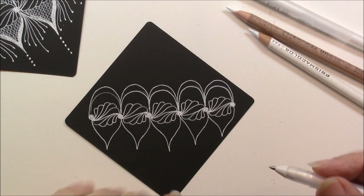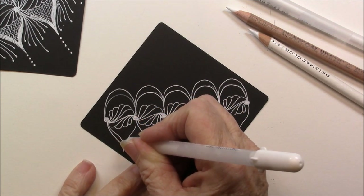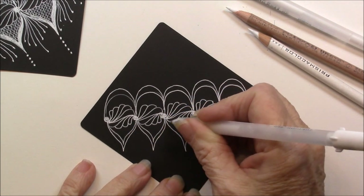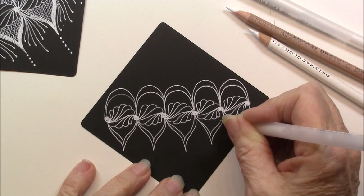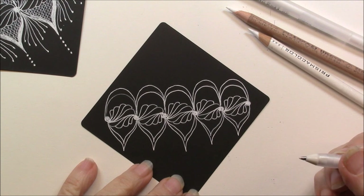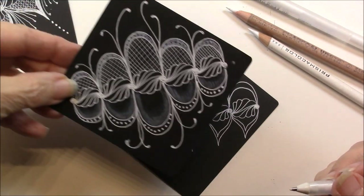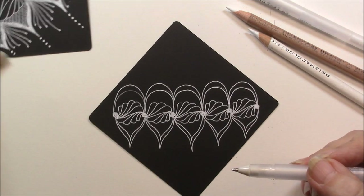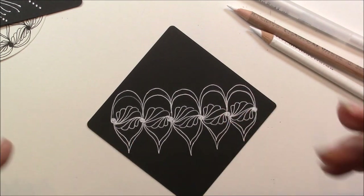And now the next step is I'm going to echo this shape. And there we have spiral weave. You can see that on the spiral weave I really went out of my comfort zone and I did loops on both sides. And now we're just going to embellish. We can embellish this in a number of ways.